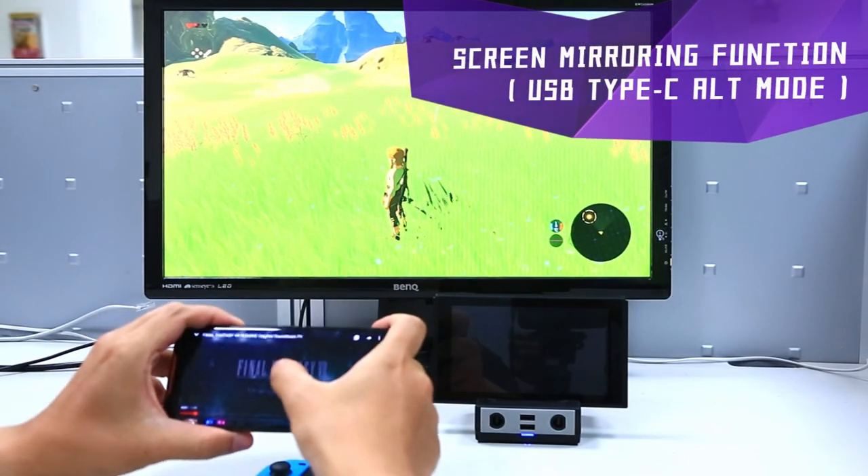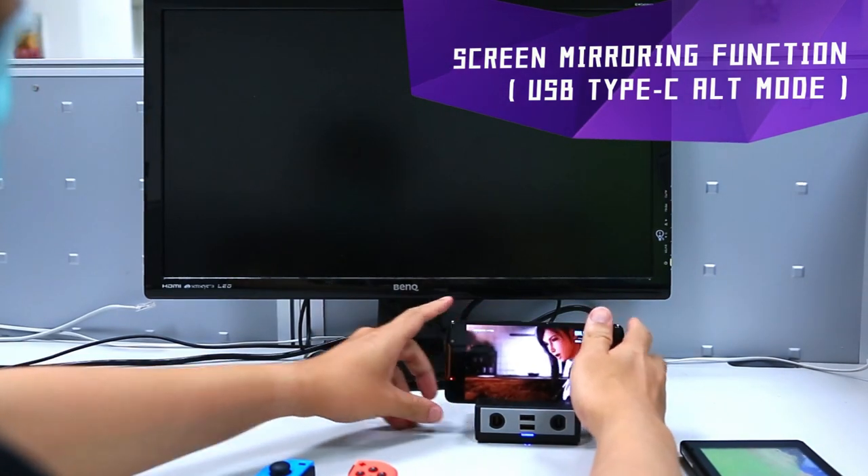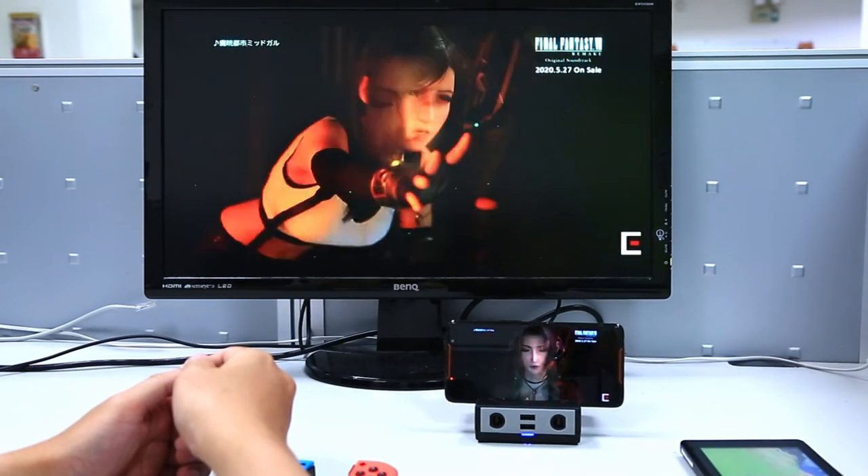If your smartphone has USB Type-C, such as the Samsung S8 or S9, you can screen mirror your phone to an HDTV via PowerBay easily.